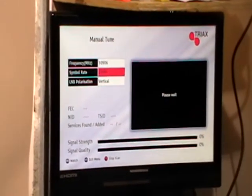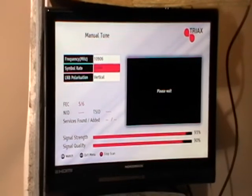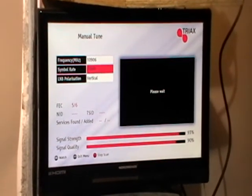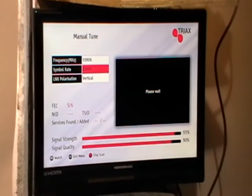A manual scan like this is normally very quick — maybe 5 to 10 seconds. On this particular box it takes a bit longer, maybe about 30 to 40 seconds, but it's not overly off-putting.